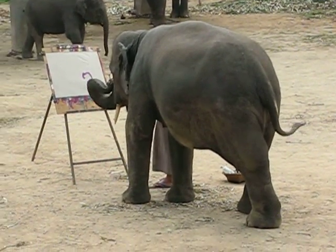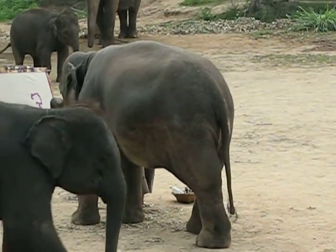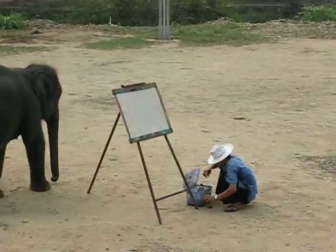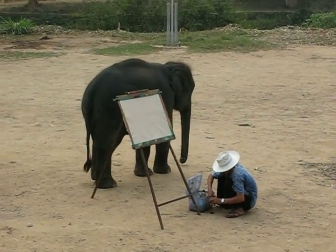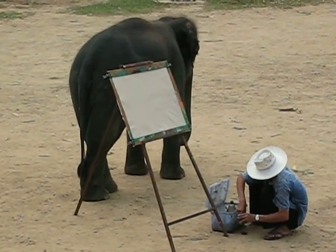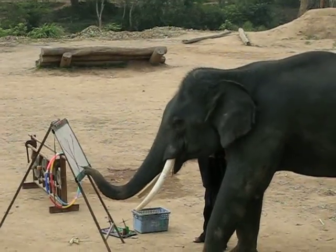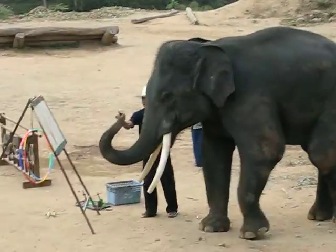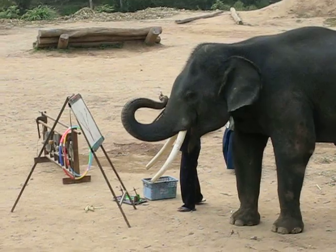He is about 8 years old. And for the middle one, the smallest — her name is Siswa. This is a female elephant. She is about 4 years old. And the last one on your right hand side, the biggest one who has a long tusk — his name is Orachai. He is about 17 years old. This is a male elephant.